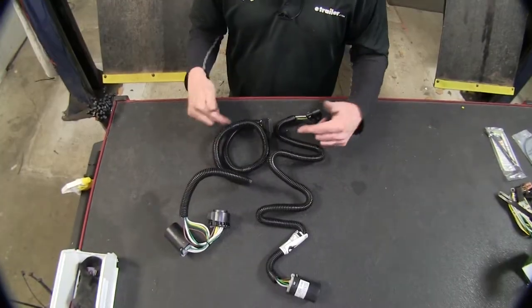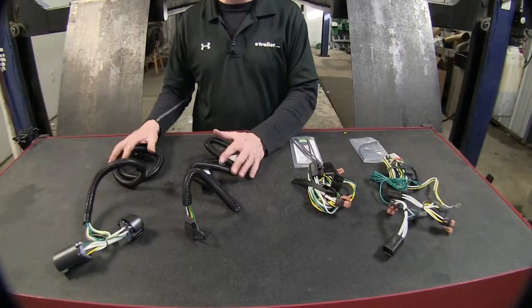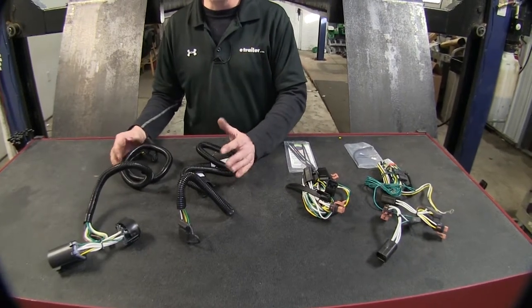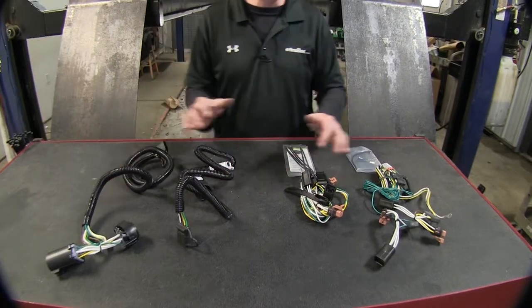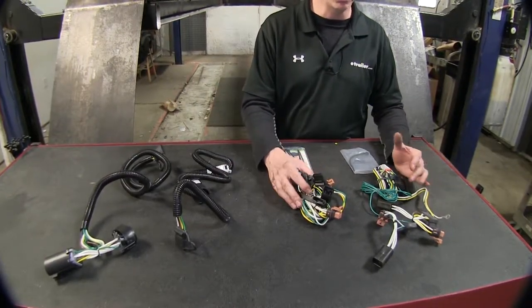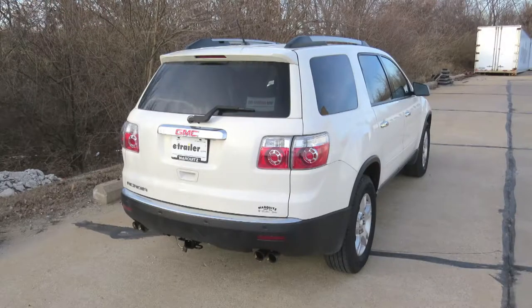A nice detail built into both is that they have loom material already wrapped on the wires. Typically, the wire harness for the OEM package is going to have a little higher current capacity, so it can power a trailer with more than just a couple of lights on the back — as opposed to the ones that plug in behind the tail lights, which are limited to the vehicle's wire harness. That wraps up the best wiring options available for your GMC Acadia.